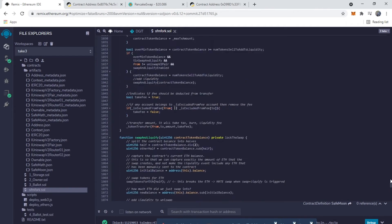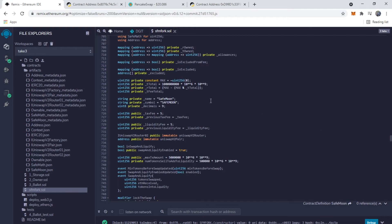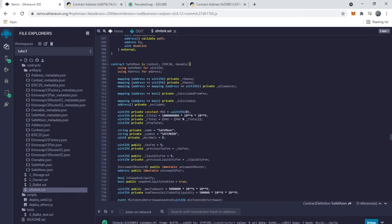From there we're going to scroll up to around line 700 — this is all the stuff you're going to want to be editing. You'll see it says 'SafeMoon Fork' and we're starting by changing all the names. Obviously you would change this to whatever you want the name of your token to be.